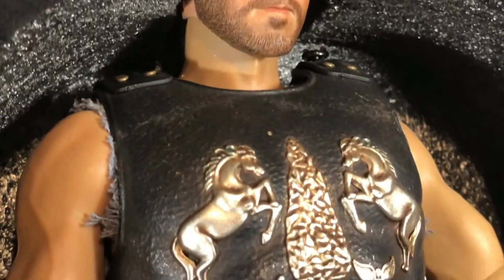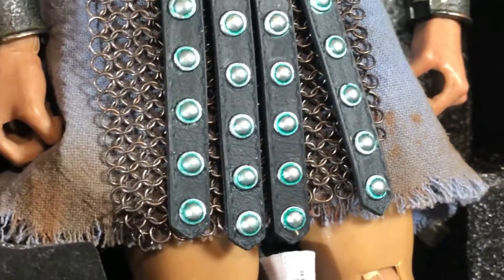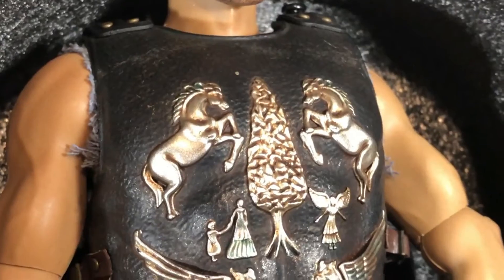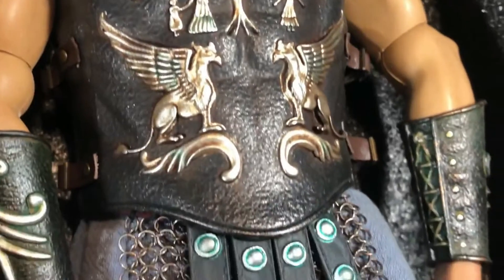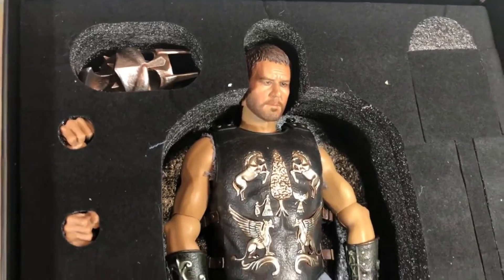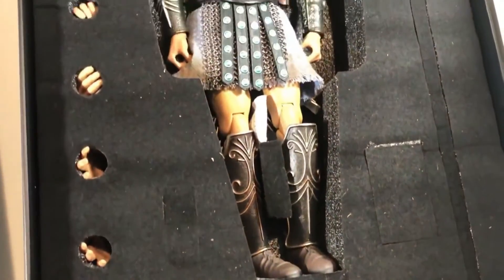He has no plastic on him whatsoever, and I'm so grateful his nose didn't get messed up. Look at the weathering on his little skirt — that looks so awesome, and the real chain mail is there. This is the regular release so he doesn't have chain mail down his sleeves, which is fine. Over to the side is his helmet, made out of die cast metal — awesome. His armor, arm guards, and shin guards are all metal. This figure is huge in the package.